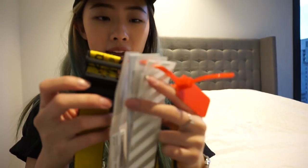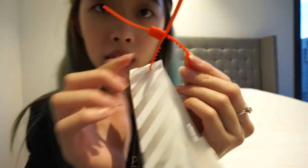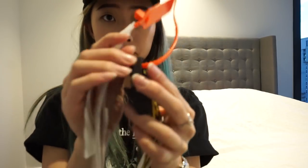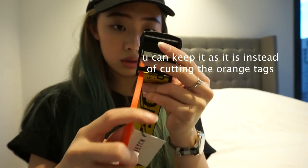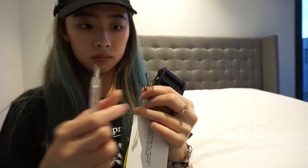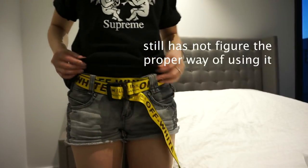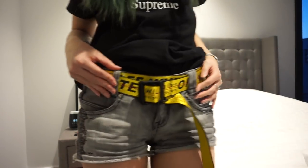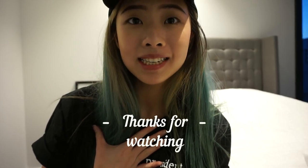Okay guys, so I found out that I can't really wear the belt if I didn't take this off. And this thing is not well sealed — you guys can just take it off like this. So yeah, you can keep it instead of cutting this off. Okay, so this is the nicest I can come up with. That's it from you guys, thanks for watching, I'll talk to you soon, bye.